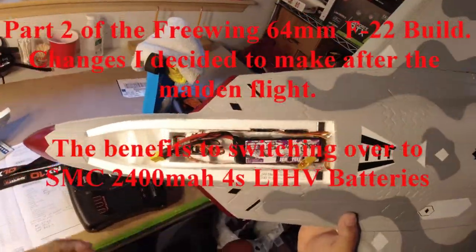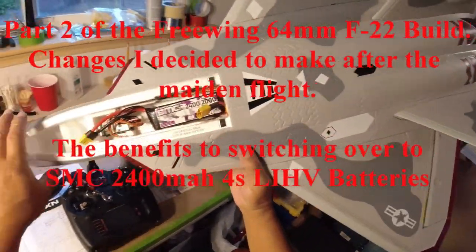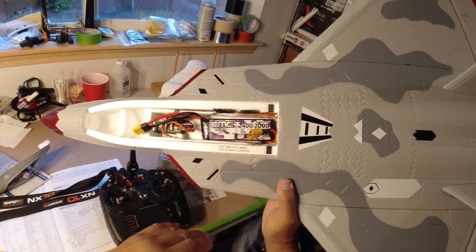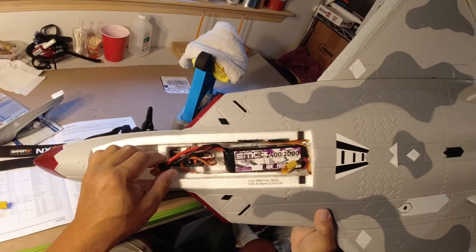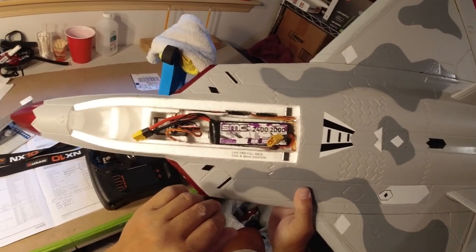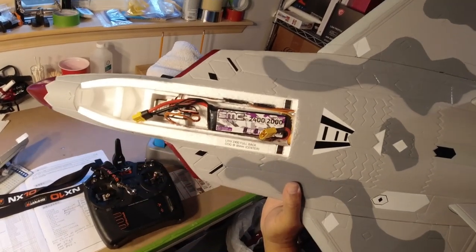This is part two of the build. I did maiden fly it a few days ago, finally after two years of building this. Before I fly it again, which will probably be tomorrow, I decided to go ahead and buy three of these SMC packs.